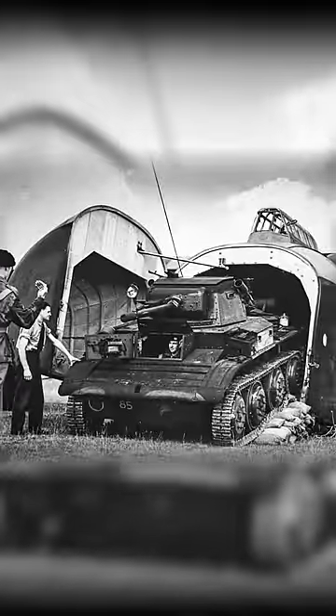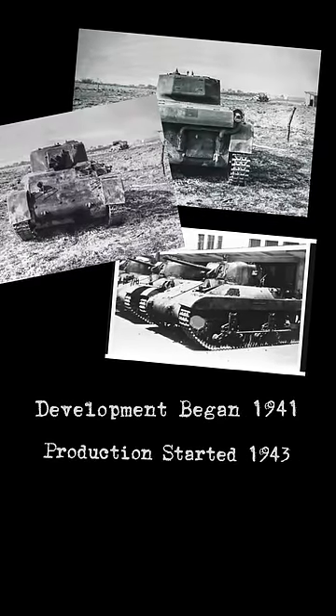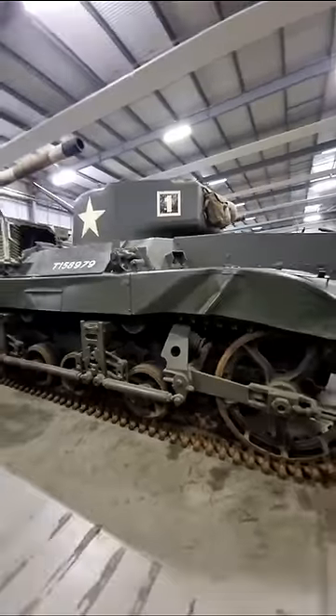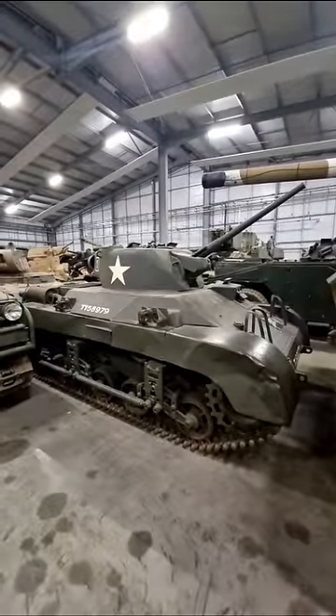The British were already using the Vickers Tetrarch as an air portable tank. However, the Tetrarch was never designed to be air portable. Unfortunately, the production of the M22 was delayed and by the time they finally entered service, they were considered obsolete. Although it was never seen as a successful tank, that never stopped this little tank from gaining a huge amount of admiration from military history enthusiasts around the world.